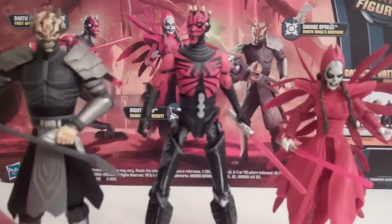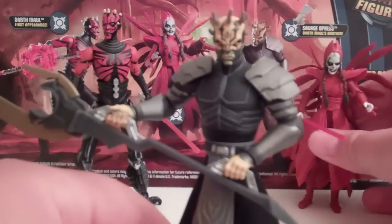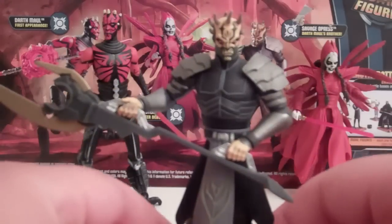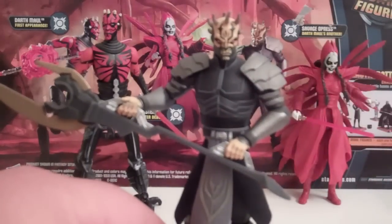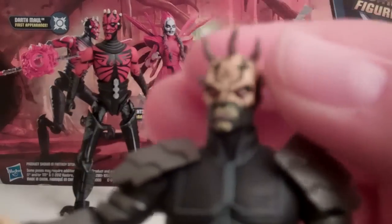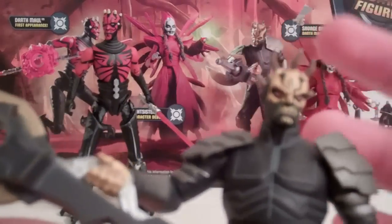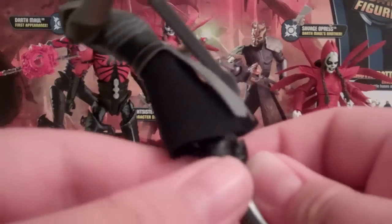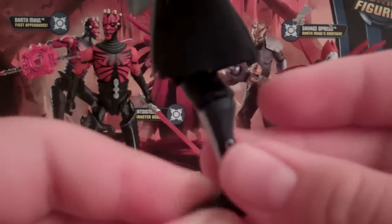Let's go over the figures. First, Savage Opress — he's the only figure not original to this pack; he was released single-carded previously. This is my third Savage Opress in this form. The head sculpt is fantastic — the nice spiky horns look identical to the character. The face sculpt was perfect, absolutely spectacular. The whole body sculpt is very nice, the hands are great for holding weapons, he has a real cloth cape, and the legs look very animated, which is neat.